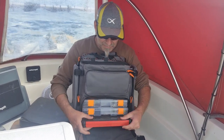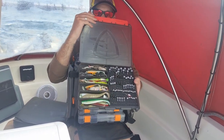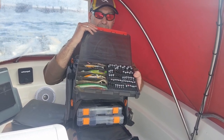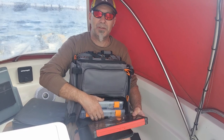In my bottom one here I've got a Fox Rage box for my LRF light jig heads. That fits in there as well, so I'm pleased with that — it'll go in the bottom.